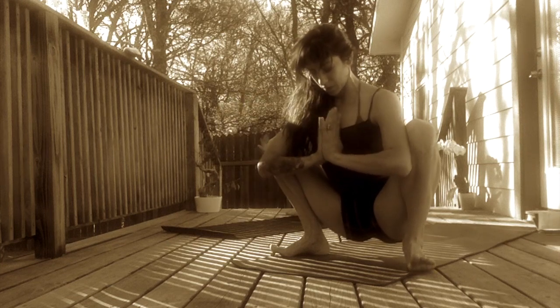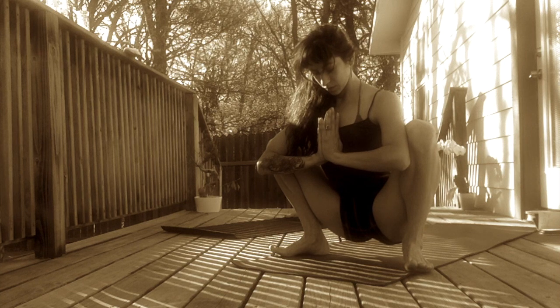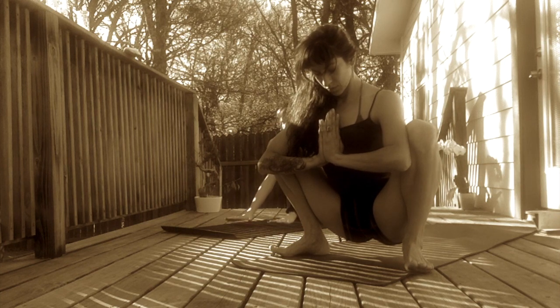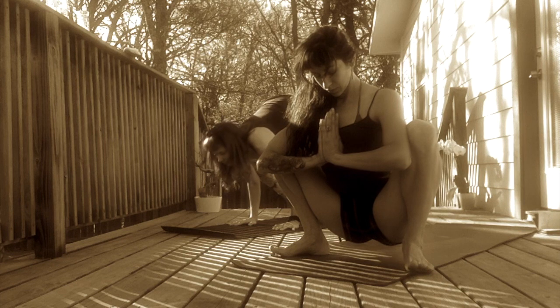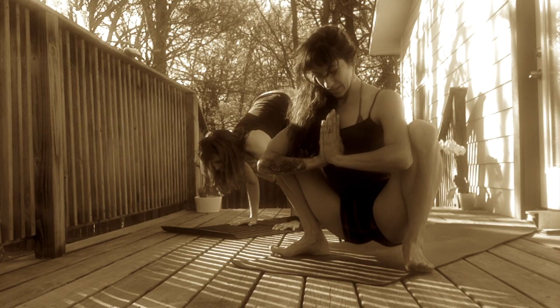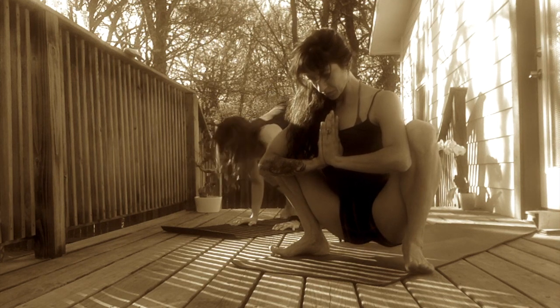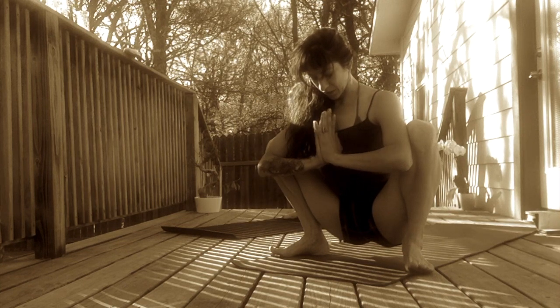Bring your hands to heart center. Breathe here. This should be a relaxing or surrendering pose. So if you need to set a block or a pillow under your hips, please do so. Feel the release in your low back and the opening in your hips and your groin area. Press your tailbone down towards the earth. And float the crown of your head closer towards the sky.